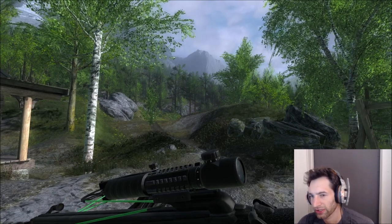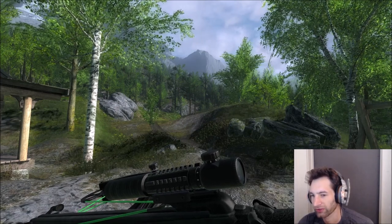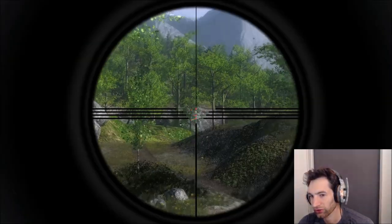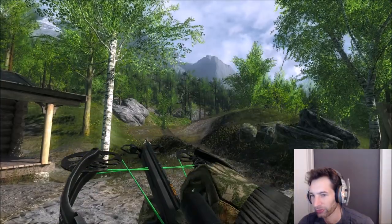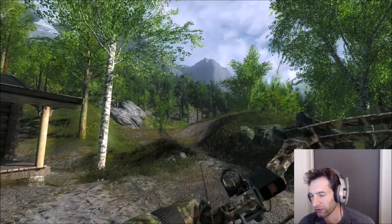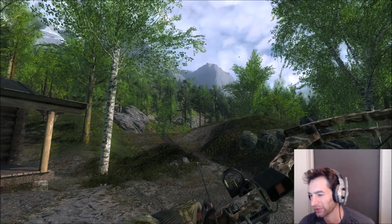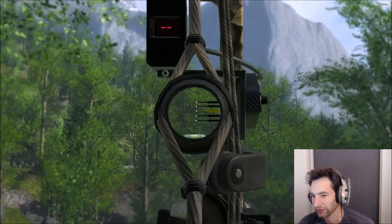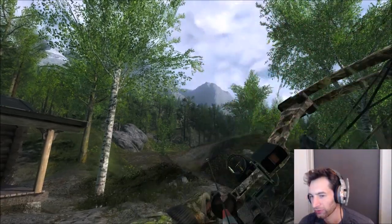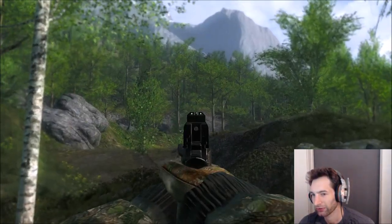Hello everyone, welcome back. Today we're out at Valdeboa going after a trophy ibex. We have the reverse draw crossbow for anything within 120 meters, the Parker Python for shots up to 200 meters, and if we find any medium-sized males we'll try to take them out with a 10mm pistol.